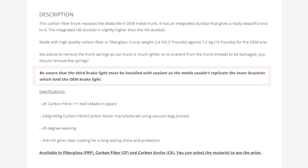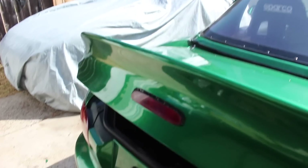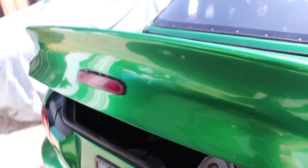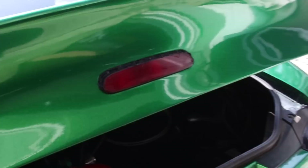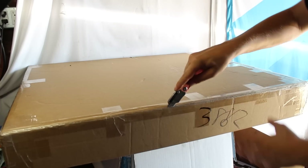Carbon Miata recommends installing with sealant, but I couldn't really find anyone online actually showing how they did it. So I ended up epoxying mine in and then using sealant to waterproof it. The good news is that it worked and it's pretty solid, but the bad news is it doesn't look all that great. So I need to redo this so the light actually sits flush with the trunk like stock, but for now I just wanted it to work, so it'll be okay until I have the time and supplies to redo it.